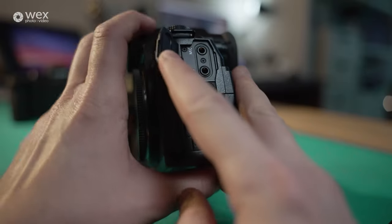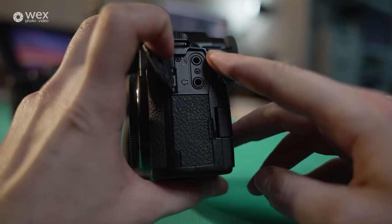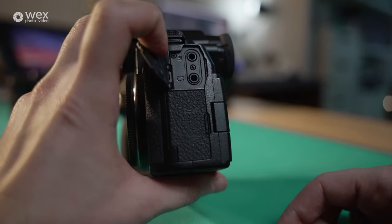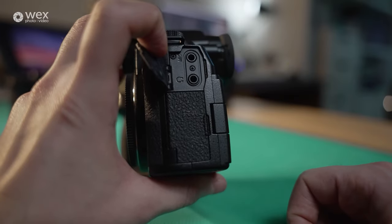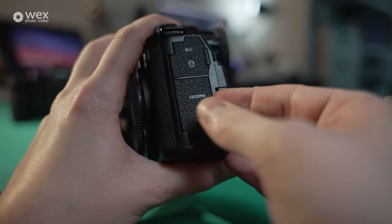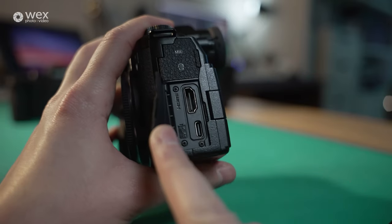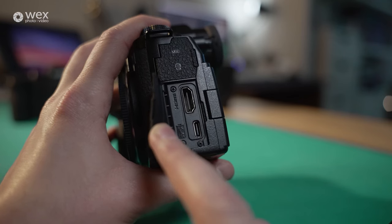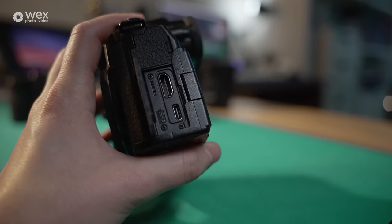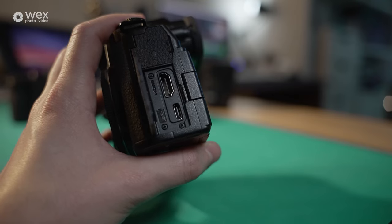On the other side of the camera, we've got two 3.5mm ports — one for microphone input and one for headphone output. So you don't need the XLR adapter to record good clean audio. This is also an improvement over the previous S5 generation: we now have a full HDMI port for external monitors and recorders, plus a USB-C port for charging batteries internally. With the S5 II X, you can also record straight to an SSD T5 drive — 500GB or 1TB — bypassing the SD cards altogether.